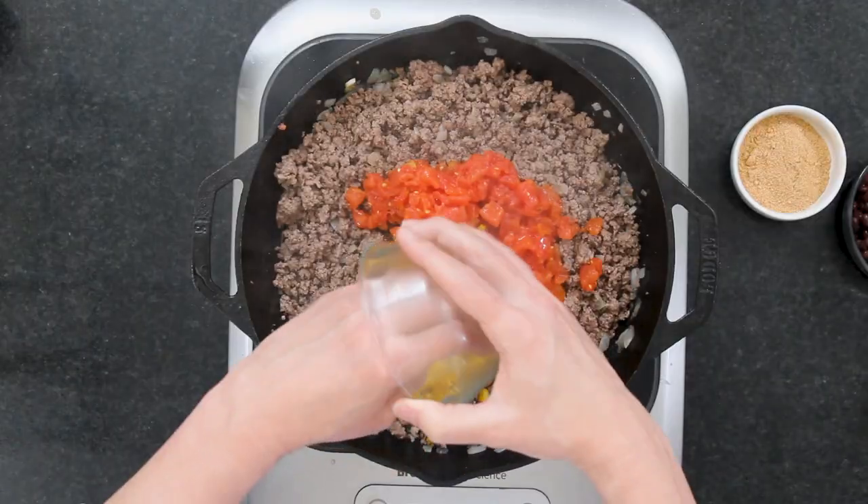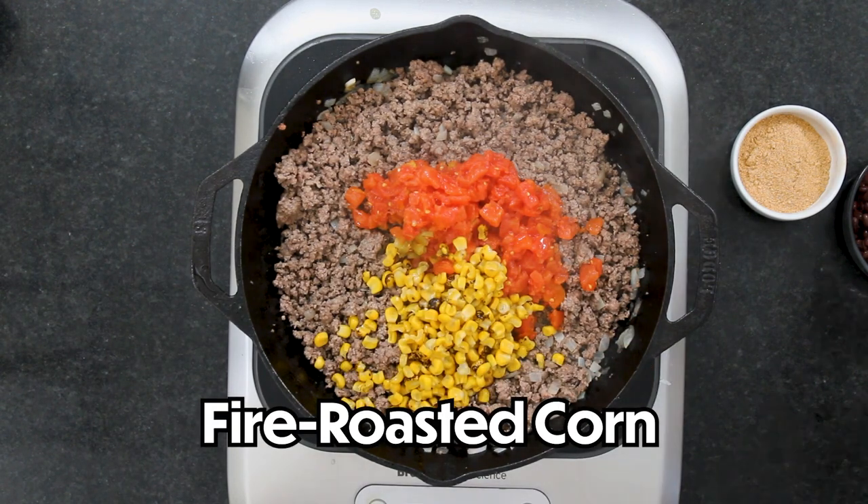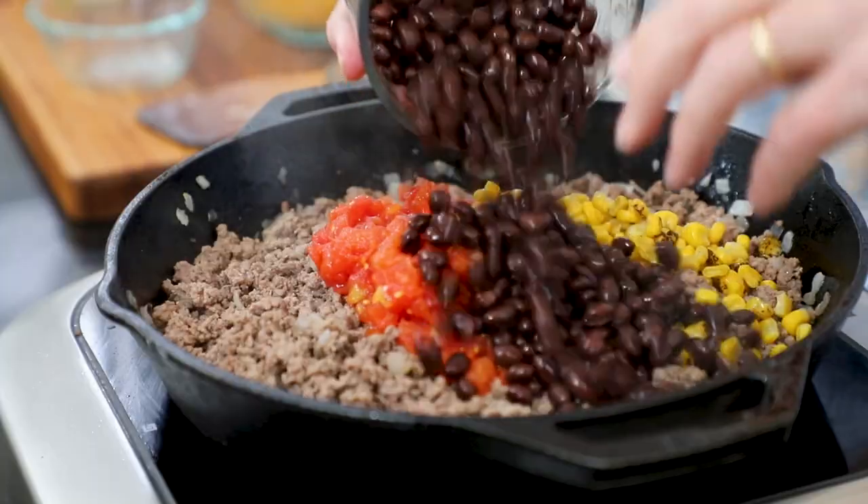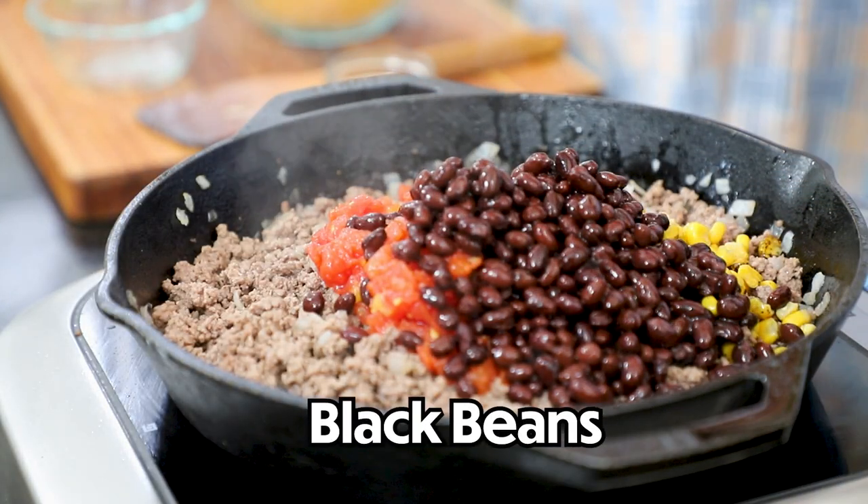I grew up on it. A lot of times you melt Velveeta cheese with it and it is great. So now we've got a can of that, and we're going to add — this is a cup of frozen fire roasted corn. Any kind of corn that you want to put in there, but I love the fire roasted. And this is a 15-ounce can of black beans that I drained.